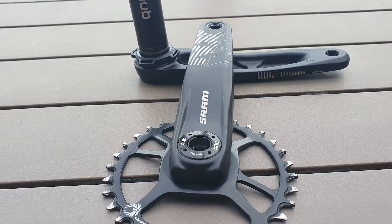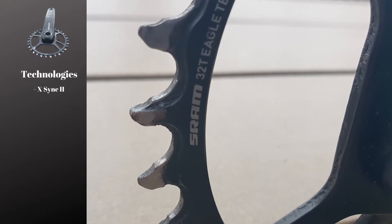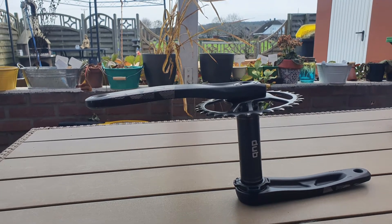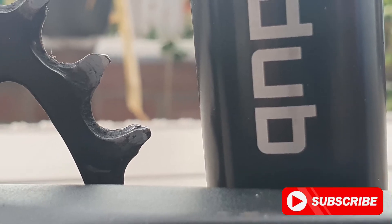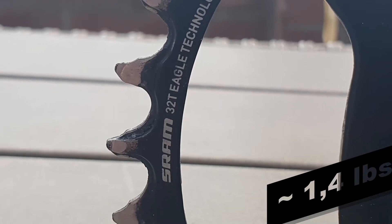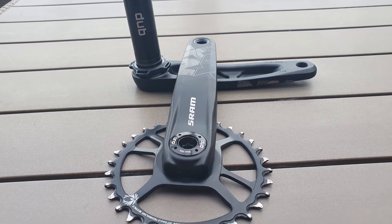Moving to the crankset, the direct-mounted chainring is made of steel and features the X-Sync II technology, with a teeth profile designed to work with the Eagle chain effortlessly while reducing wear. Crank arms are made from 6000 series aluminium and only fit a SRAM DUB bottom bracket, which means a 29mm diameter spindle. Altogether, the NX Eagle crankset weighs about 640 grams, depending on chainring teeth — 30, 32, or 34 — and crank arm length — 165, 170, or 175mm.